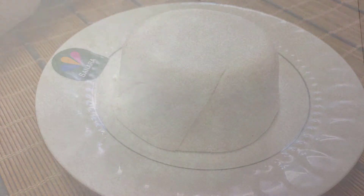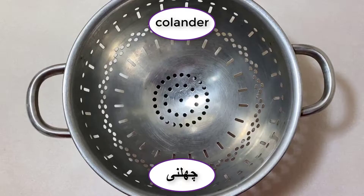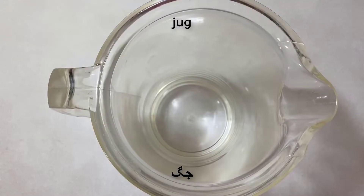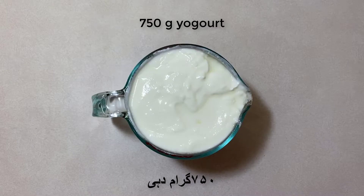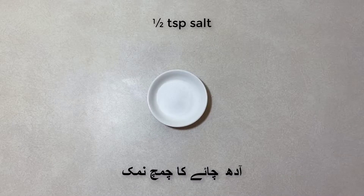To make this recipe at home, you will need a bowl, colander, cheesecloth, a jug, and a rod. You're also going to need 750 grams of yogurt and half a teaspoon of salt.